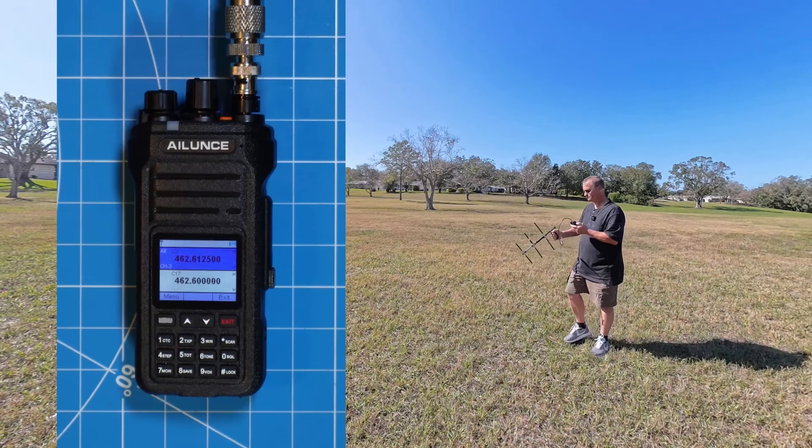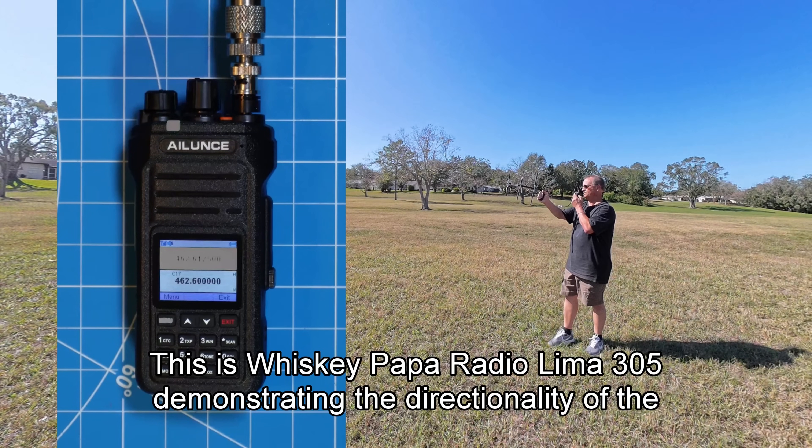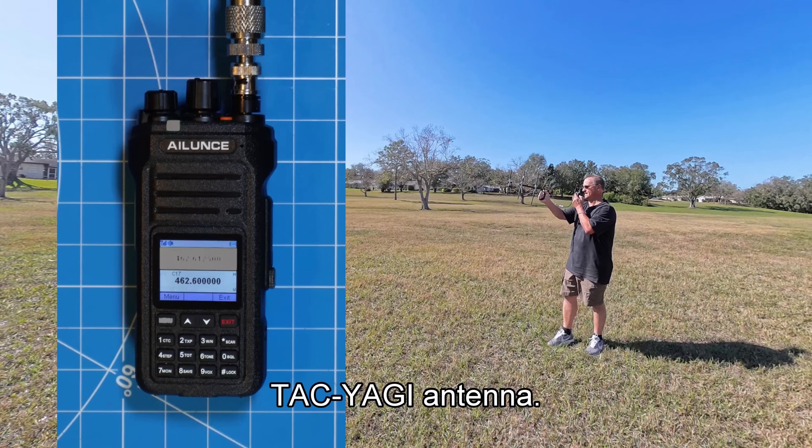When I first start out, I am looking directly towards my home. And as I spin in a circle, you can hear how the signal begins to go out at my QTH, where I have set up an HT on my workstation. This is Whiskey Papa Radio Lima 305, demonstrating the directionality of the TAC Yagi antenna.